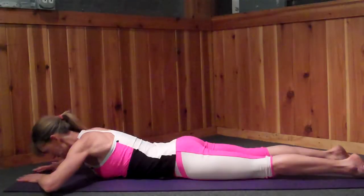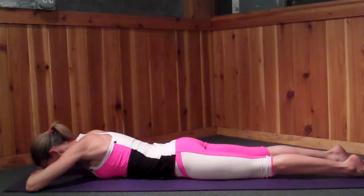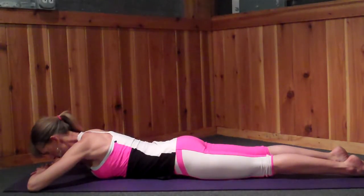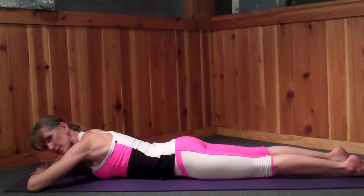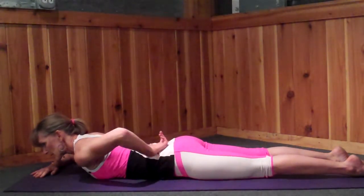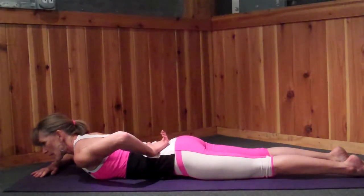So it looks like this from the ground. You're going to have your feet really strong, tops of the feet down, and you're pressing into the floor until the knees lift. Then you're going to pull the waistline up just a little bit, and you'll feel your tailbone tuck towards the back wall. Watch: this is a release, and this is a drawing up.